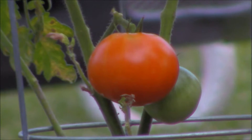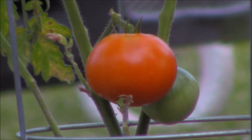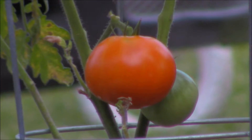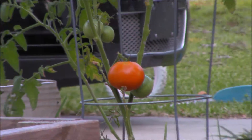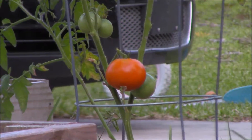That is my first Boxcar Willy — ripe, ready to be tasted. I've heard these were pretty good. I haven't tried them yet. This is the first time growing these. So let's get over there, get it picked, and do a taste test. See what the Boxcar Willy tastes like.